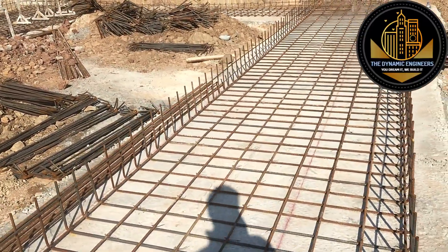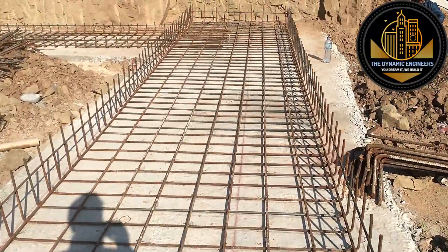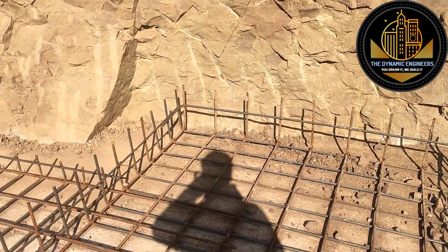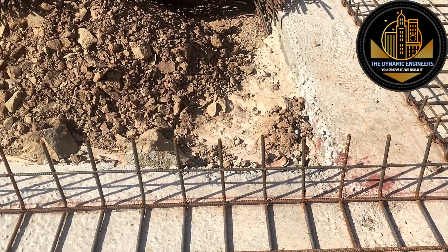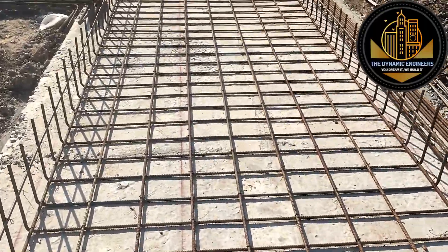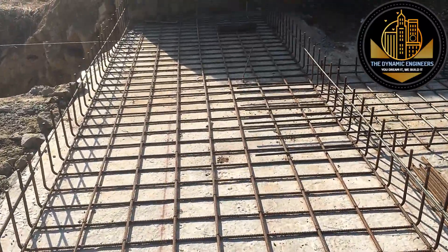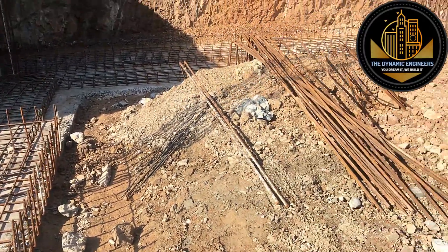The first layer is now complete. During this work, you need to keep in mind that the layout must be exactly as per the structural drawings, because if you make a difference in the layout, the area of steel will be reduced from the required area and foundation failure will occur. Be with me — I am going to show you the other steps of this strip foundation as well.